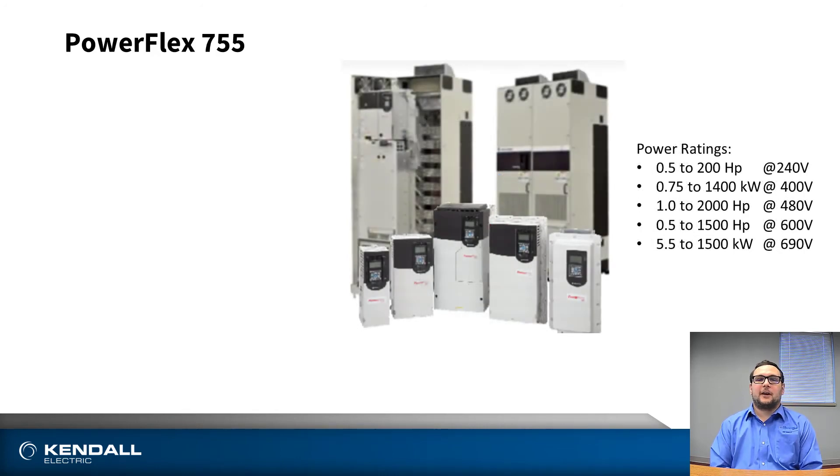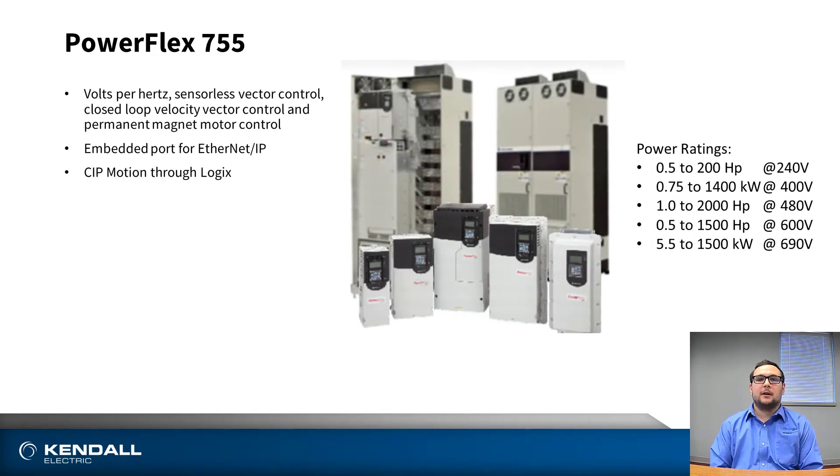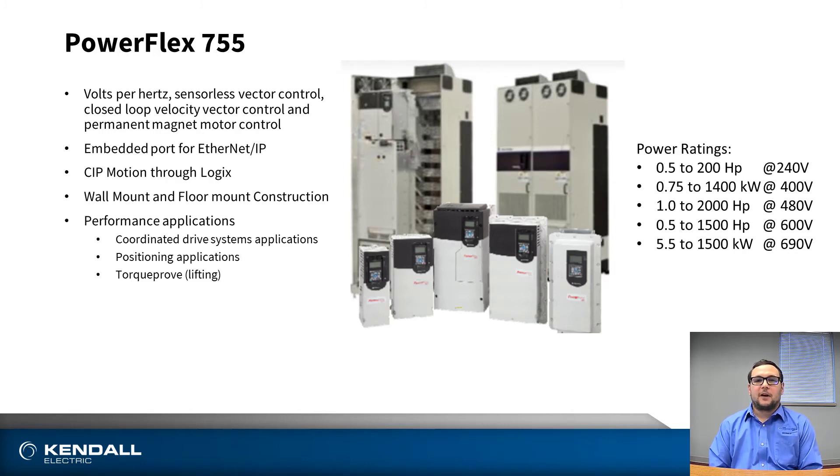The PowerFlex 755 also features an embedded Ethernet port, which you can use to control CIP Motion and servo axes with the 755 — a feature not available in the 753. The 755 also has the ability to use an absolute encoder, done via the universal feedback board into the PowerFlex 755. The 753 is only available with incremental encoders.